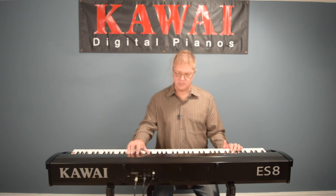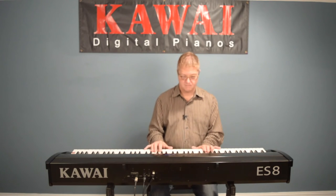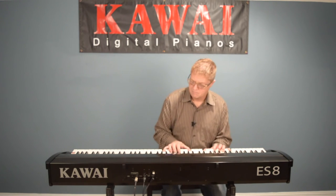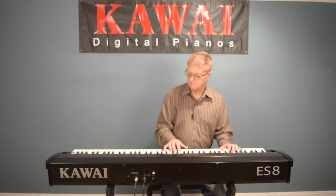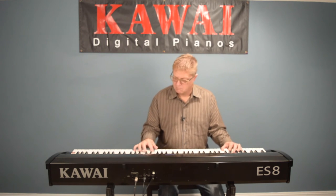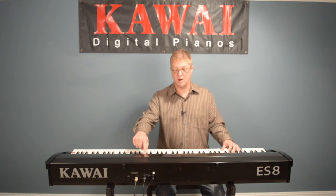There are a few different ways to change the band lineup, found under the button that says Part. Touch it and it says just drums — so it's just drums with a regular piano. Touch it again and I add the bass. Now I'll turn on the variation to get a little busier, then touch Part again to bring in the whole band.